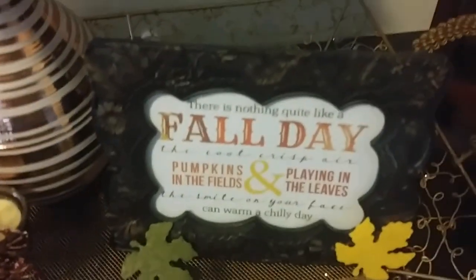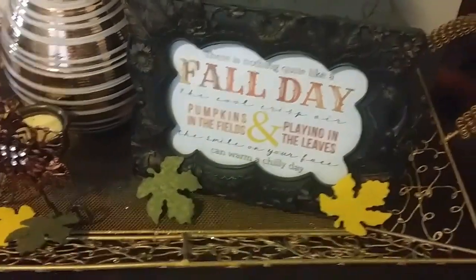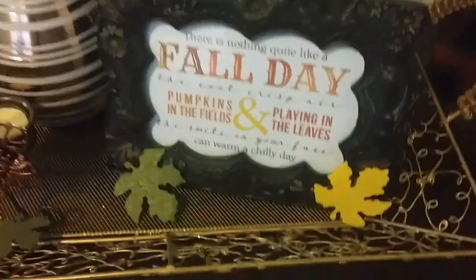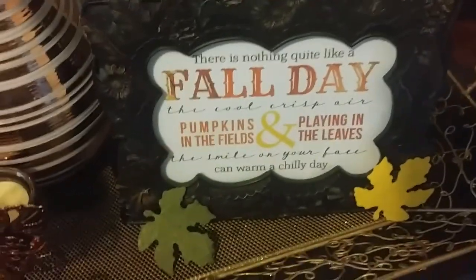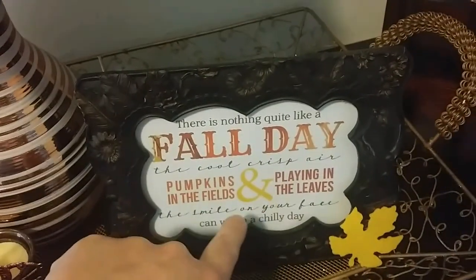This is a cheap vase from Michael's — it's kind of a bronzy rose gold color. And then this frame: if you saw my haul recently, I got it at the thrift store for like 74 cents. It was originally 99 cents but it was 25% off.